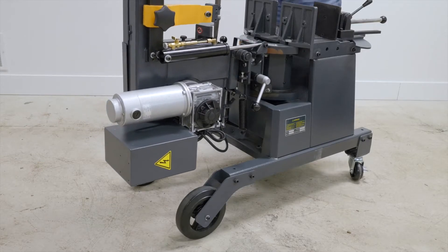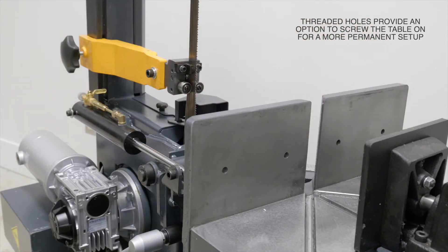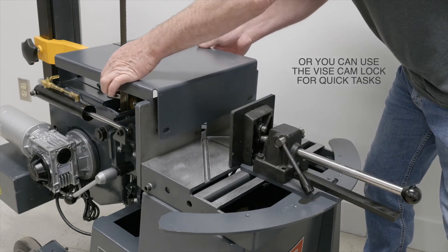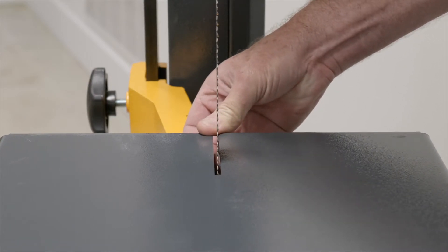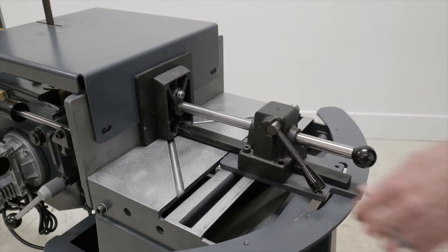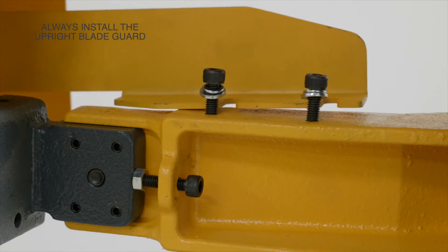Next, we'll install the table. You can use the threaded holes to permanently attach the table, or in this case we're just going to use the vise cam lock. You'll always want to make sure you install the upright blade guard for safety.